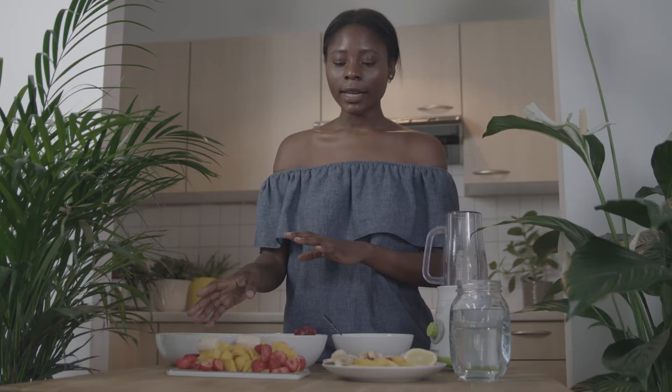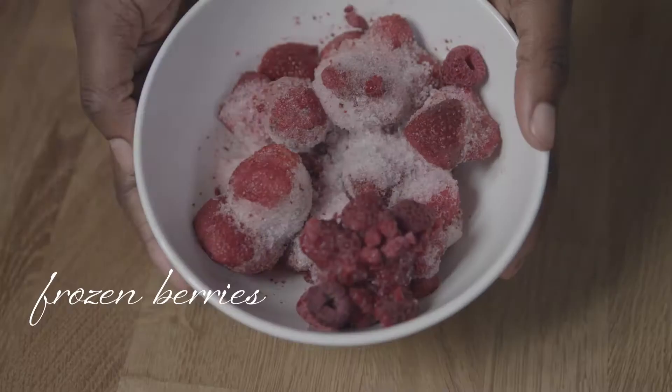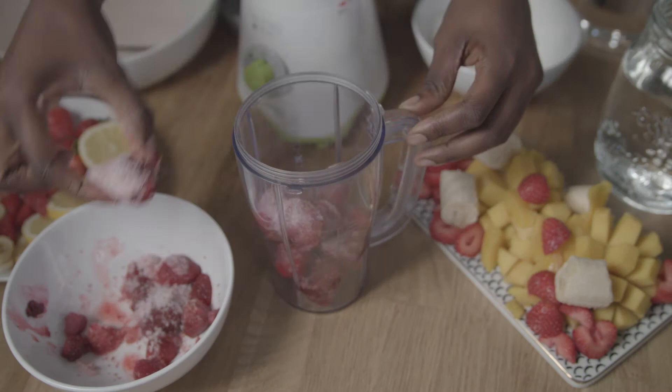For the first one you only need a bunch of fruits. I have mangoes, bananas, strawberries and coconut flakes, so let's just start with the recipe.